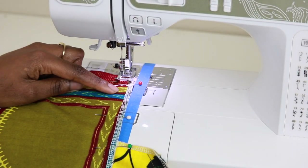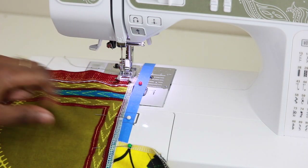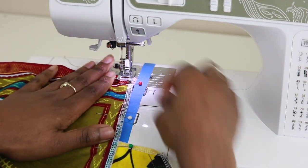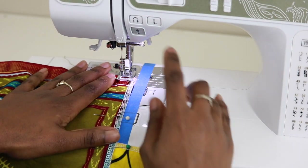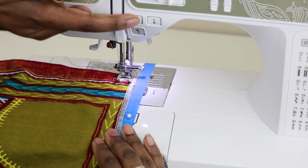To finish off this side seam, we're going to start at the top of our skirt and sew down until we get to that top notch in our pocket. Still using a 5⁄8 inch seam allowance, go ahead and begin sewing and backstitch.